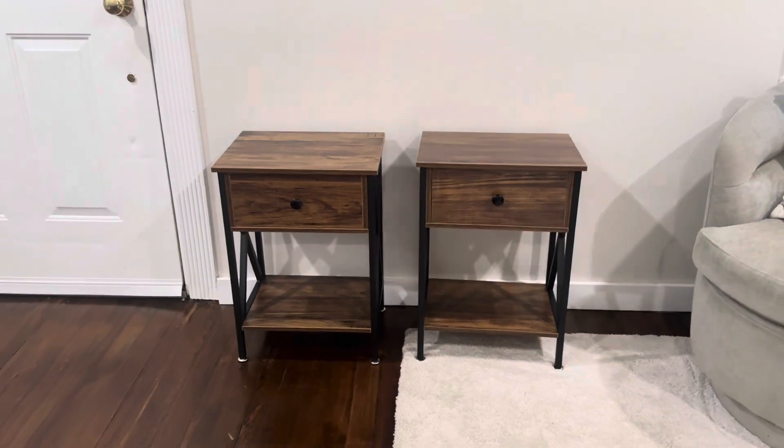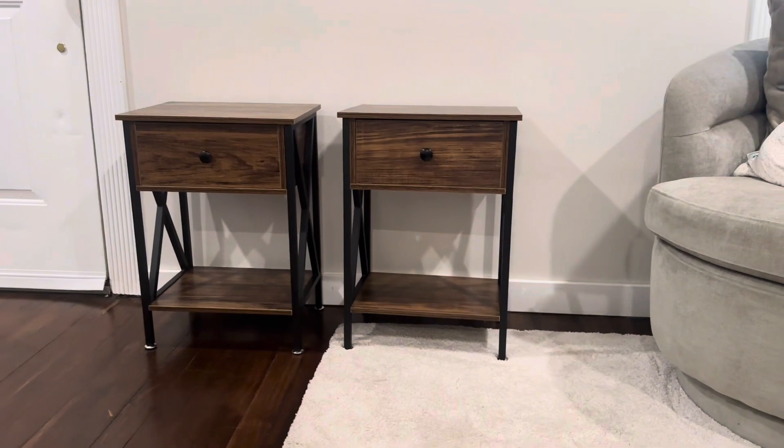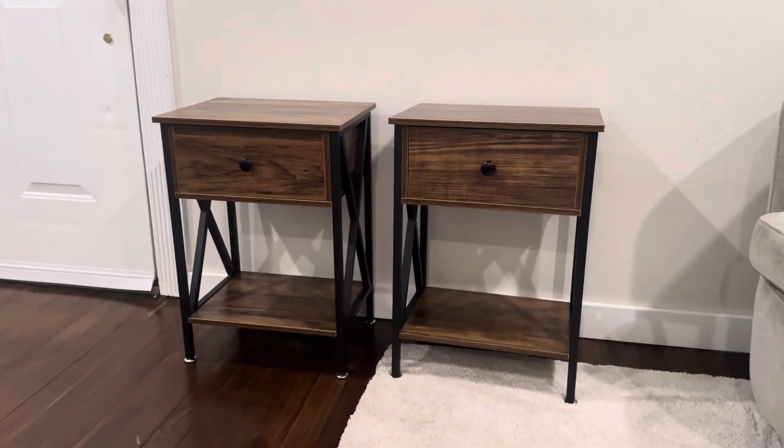Overall I think they're great quality tables. They go together very easy. They look nice. They work really well. I definitely recommend them.